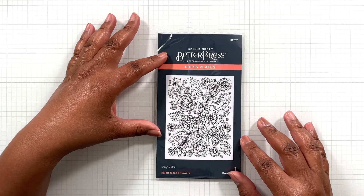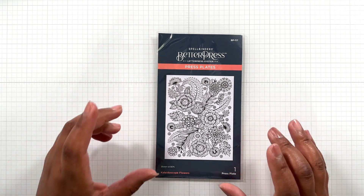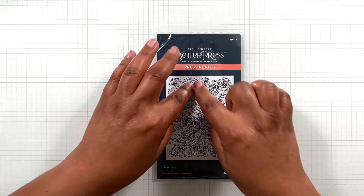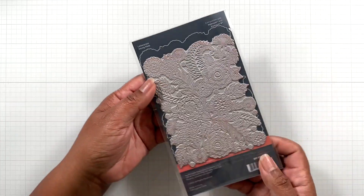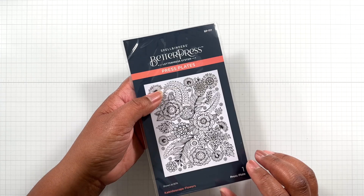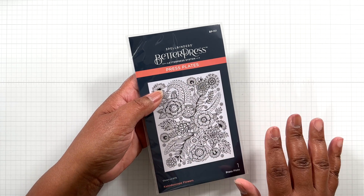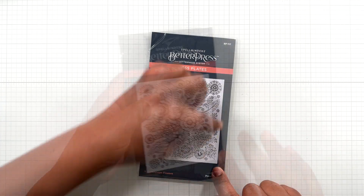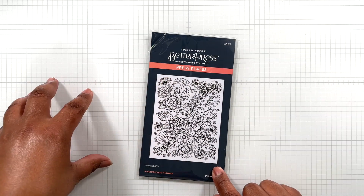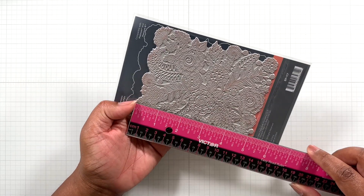Next, there is the Better Press Kaleidoscope Flowers — I love this. It's almost like a Better Press of the month where you get that intricate detail; the whole press plate is all this goodness. Those Altenew Better Press plates are fabulous as well — Better Press, win-win. This is just fabulous. You can use this both ways: press it with the Better Press or glimmer it.